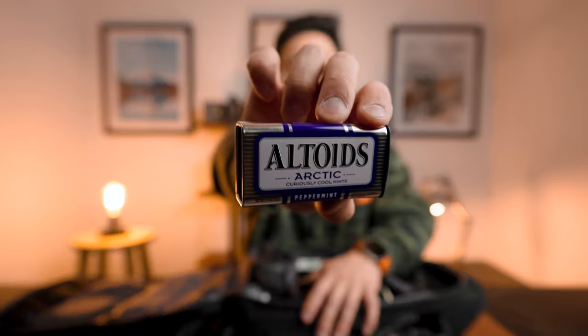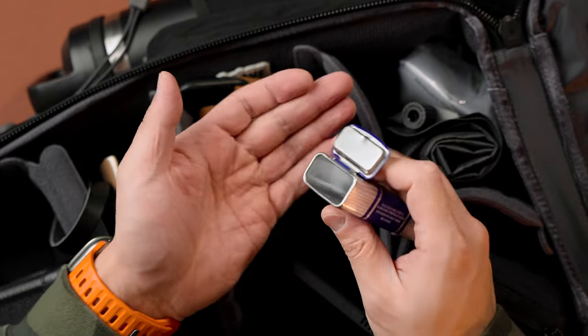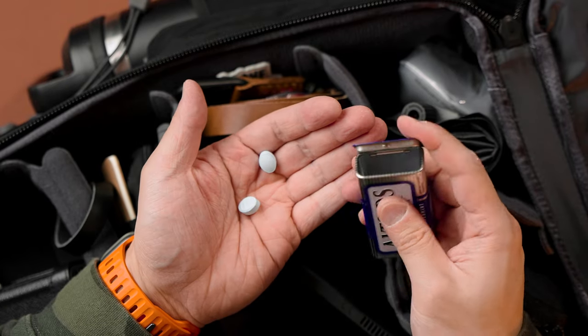Last but not least, an Altoids tin. Not really because I have bad breath — I use it because there are moments when I'm bored and nothing else in my bag is working, or when I'm super hungry. This kind of passes that moment of appetite and also helps get the creative juices flowing and get me through the day.